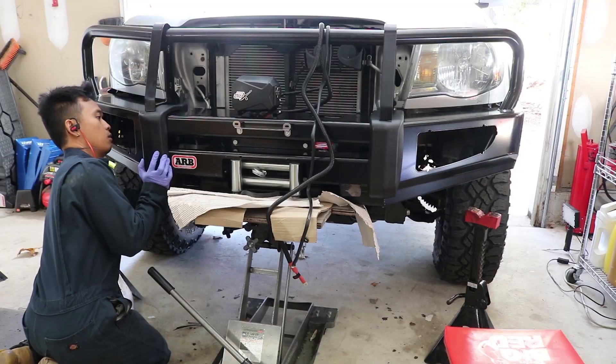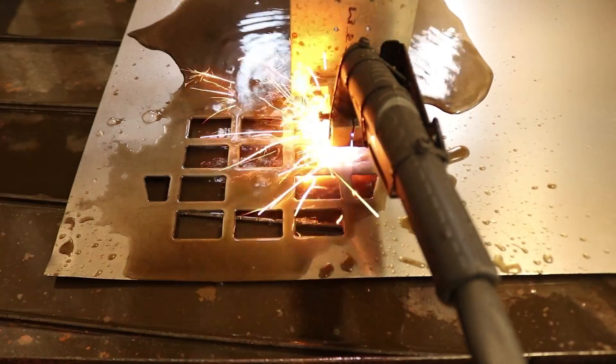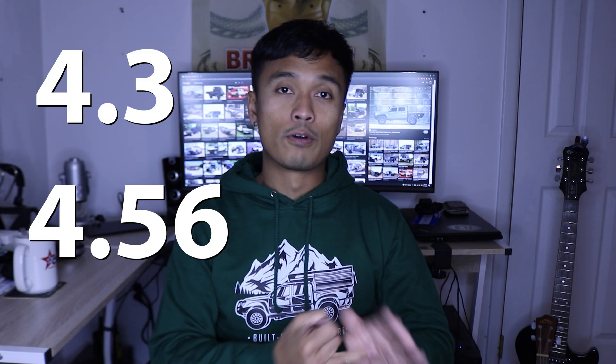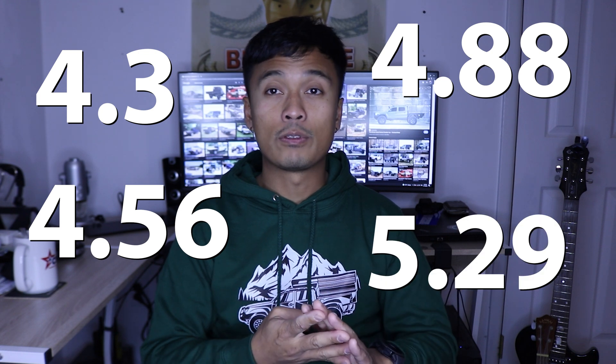Now let's get this thing started. I've gotten many questions ever since I posted the re-gearing series on YouTube, and hopefully this video will clarify a few things and give you a decision-making process for which gear ratio you'd want to pick for your truck, because there are definitely a handful of gear ratios to pick from — for example, 4.3, 4.56, 4.88, and 5.29.